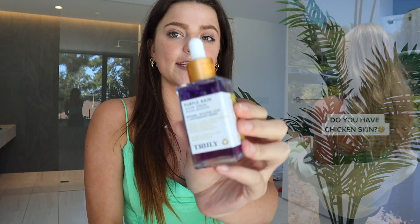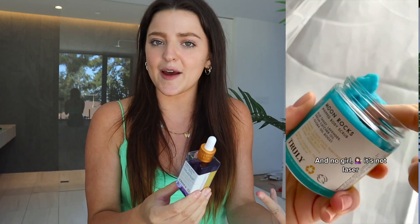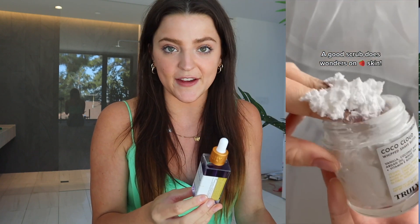The next product I have to shout out for strawberry legs and KP is our Purple Rain Glow Serum, which is featured in our KP treatment kit. On the label it says it's a face serum, but a little product hack — you can use it on your face or your body. It has amazing resurfacing ingredients: retinol and glycolic acid. I apply about three to four drops per leg or per arm, let it sit on my skin overnight, and after about a few weeks you'll be able to see such amazing results. Glycolic acid is an amazing ingredient in preventing strawberry legs, and it also lightly hydrates your skin.